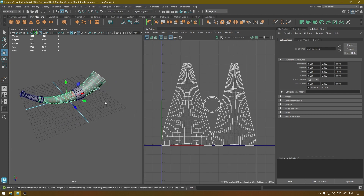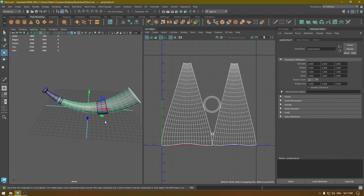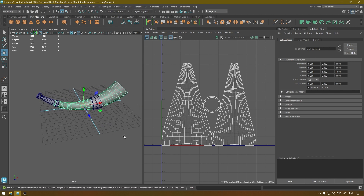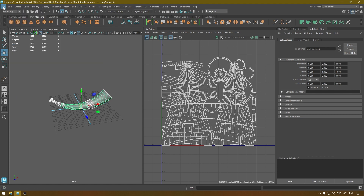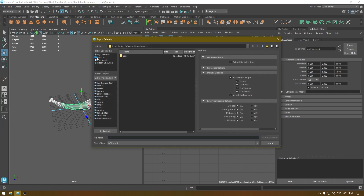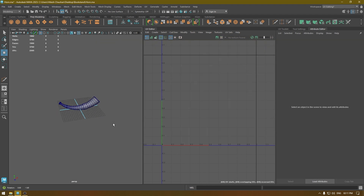We don't really need two separate UV sets for a smaller object like this, but for this one we're going to let it slide. Select everything, Delete by Type History, then File, Export, Export Selection. Export it as OBJ. And now we are done with the unwrapping — let's export this to Substance Painter and start texturing.